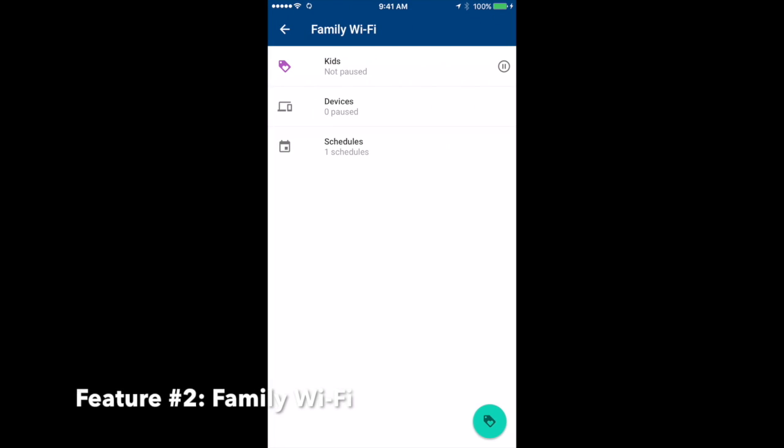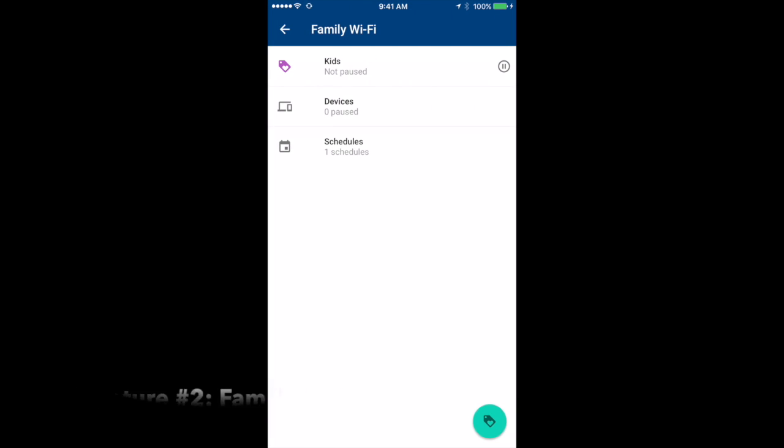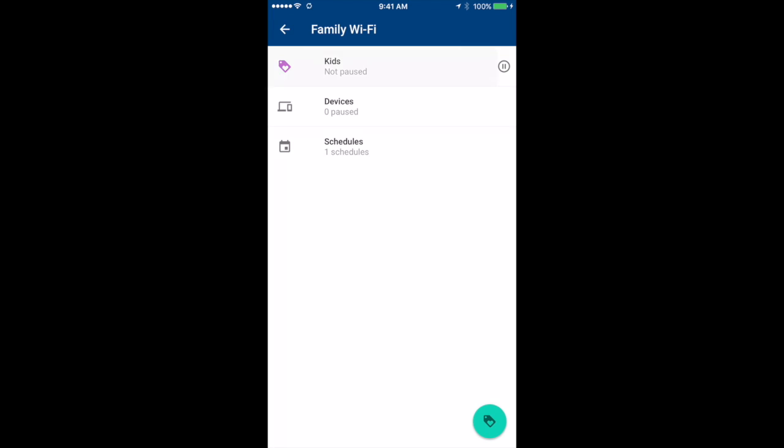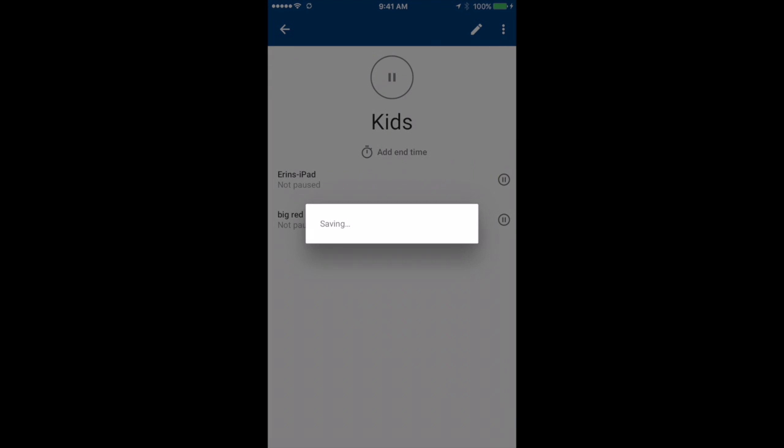Feature number two is Family Wi-Fi. This setting lets you control exactly who gets Wi-Fi time and when. You can schedule pauses in internet use during homework time, dinner hours, or at bedtime — and there's no fighting over devices or negotiating. You schedule the Wi-Fi to shut down, it shuts down, and as the administrator you're the only person with that power.